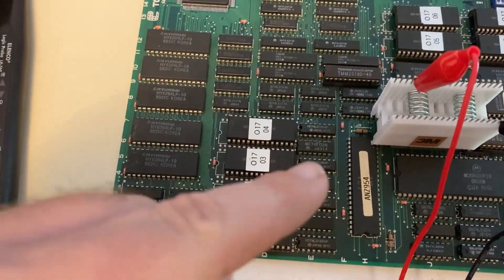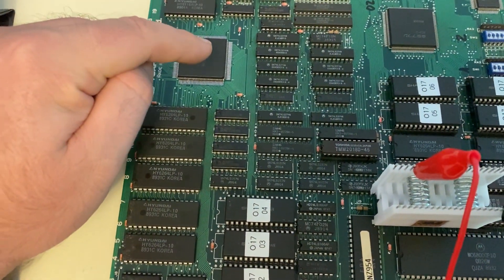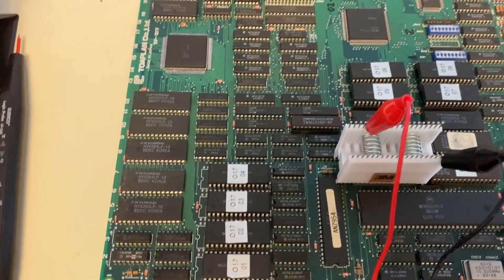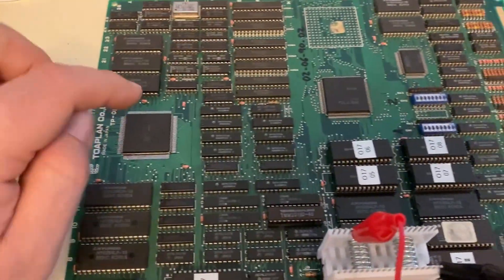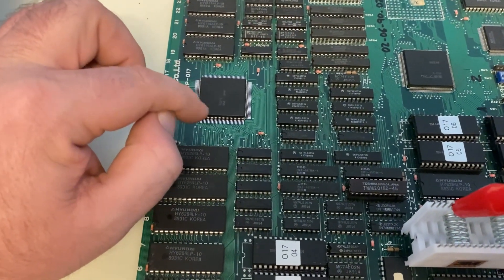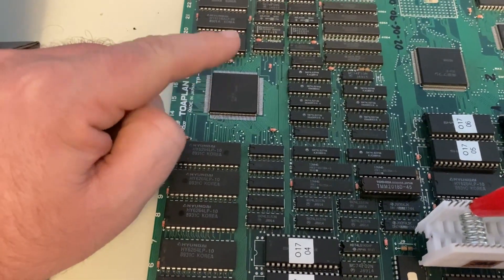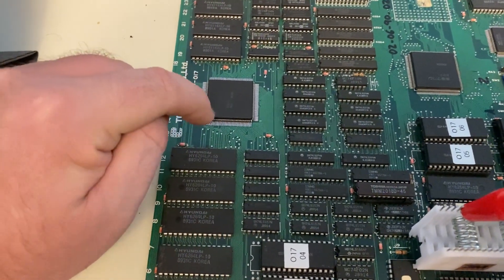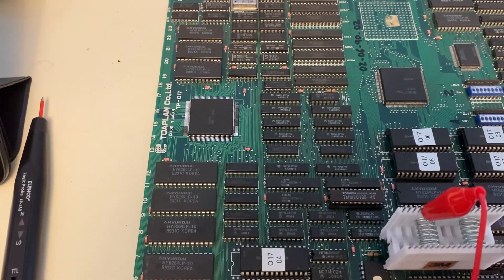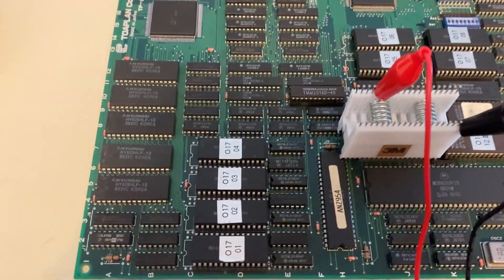Might not have it a hundred percent, but the long and short of it is a lot of the sprite problems on this board are usually related either to issues with this custom chip or with the chips in this area. A common fault is that the legs on this custom chip tend to get detached easily because they just don't use much solder at the factory. What I tried already before starting this video was I went and just reflowed all the legs. And unfortunately, that didn't make a change — it still had corrupted graphics before, corrupted graphics after.